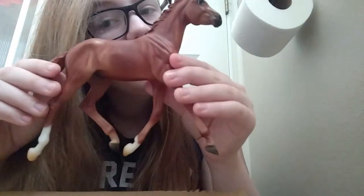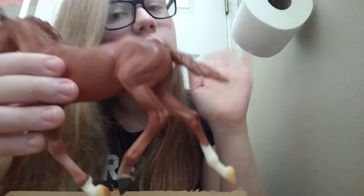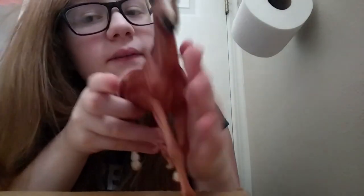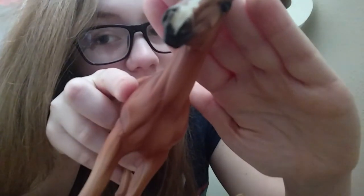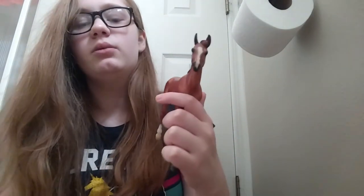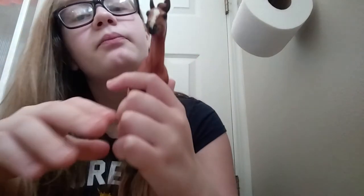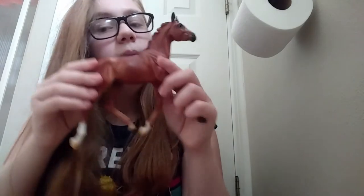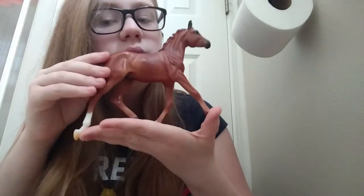He's got some nice muscle and really nice shading. He's very cute — look at his little muzzle. He has a little blaze. It's got a little swooped forelock — look how cute that is. He's in a super cute trotting position, which I think is so precious. He's really adorable and he is perfect — there's not a scratch on him.